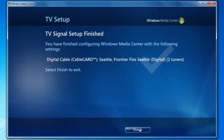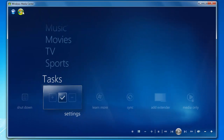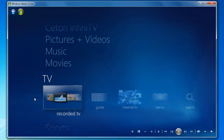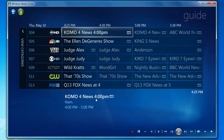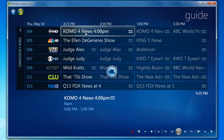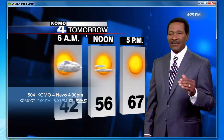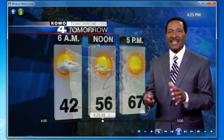Setup is finished — go ahead and click Finish. We're going to move back out to the main menu, up to TV, and over to TV Guide. We're going to select a TV station to verify that live TV is working on the client machine. And we have success — live TV on your client machine.